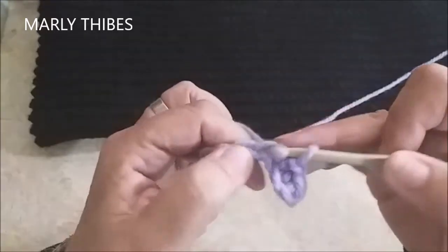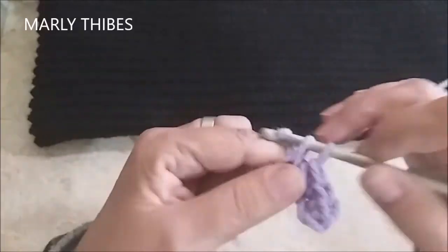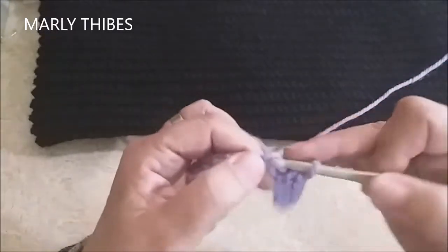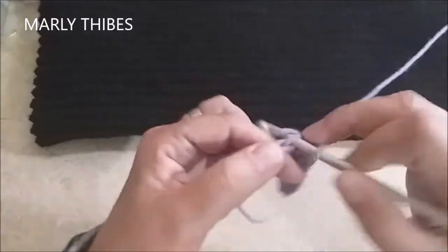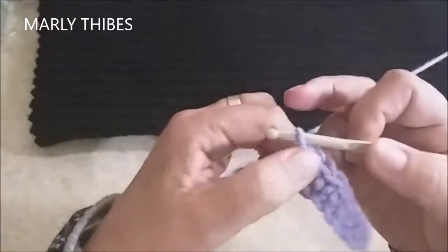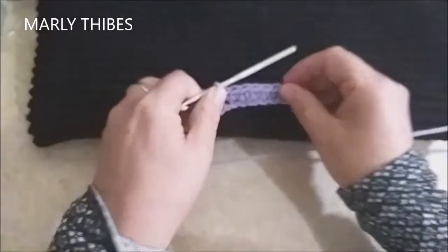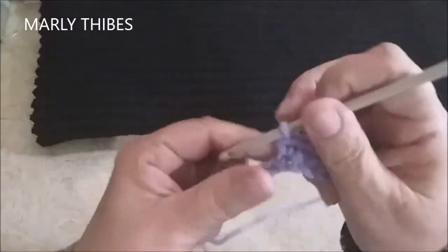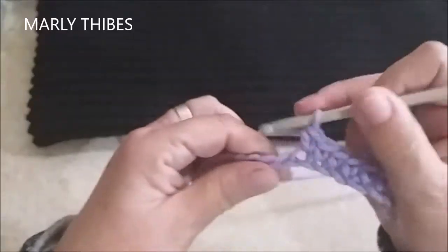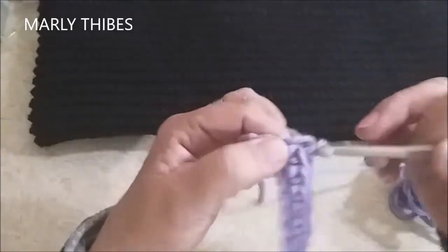E assim nós vamos fazendo em todas as correntinhas até atingir a medida de comprimento da sua peça. Faça seu ponto com leveza — se você tiver um ponto muito fechado, você faz com agulha maior. Se seu ponto for largo, você faz com uma agulha menor. Insiro a agulha e vou fazendo até chegar na última correntinha do tamanho desejado da sua peça.